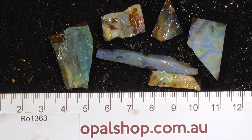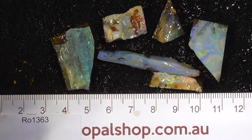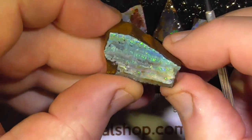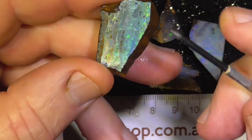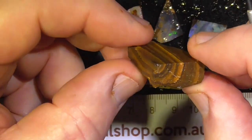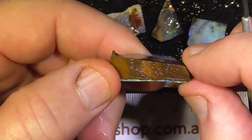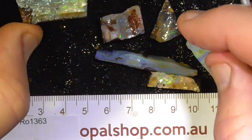Here's a small deal of boulder opal from Central Queensland. The ruler is in millimeters and it's been wetted to help bring out the colors. This first piece has electric blues and greens across the face — an undulating face. It's been sawn down as you can see, so you're not paying for a lot of unwanted weight.